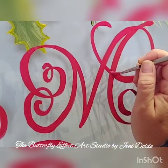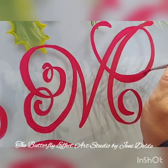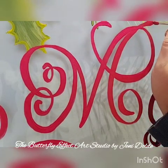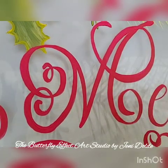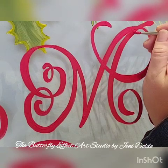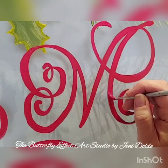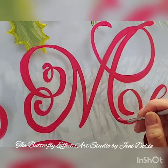Hey everyone, it's Jenny Doldy with the Butterfly Effect Art Studio. I have been wanting to start doing Facebook Lives showing you how I create these windows and any other projects I do, so I thought I would try recording and seeing how it would set up.